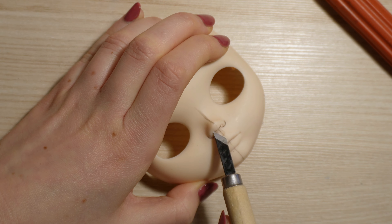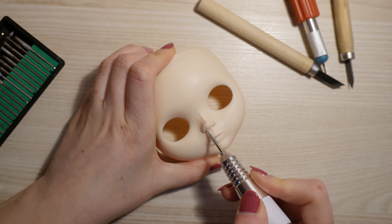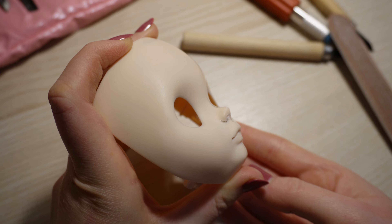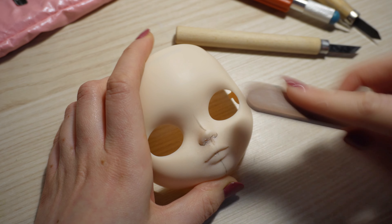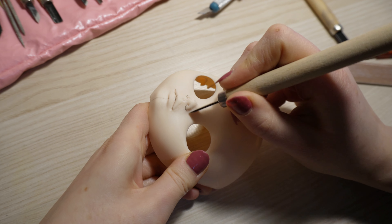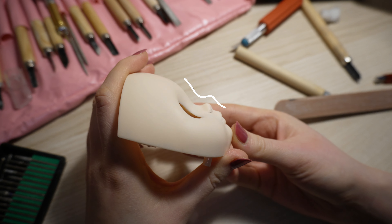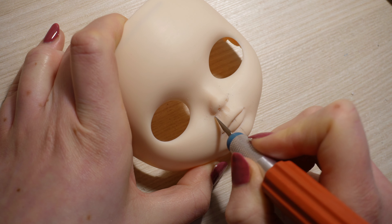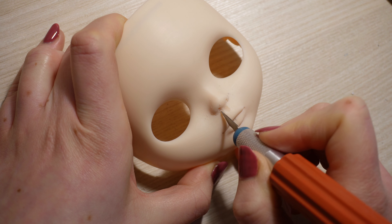Carving the nose is much easier than lips, so don't be scared to use your tools. I don't like how the original nose looks — for me, it's too pointy. This is why I sand down the point of the nose so it looks more rounded and more cute in my opinion. I repeat the same movements over and over. It takes so much time, so don't be scared that your doll doesn't look beautiful at the beginning. You need to take your time and trust the process.